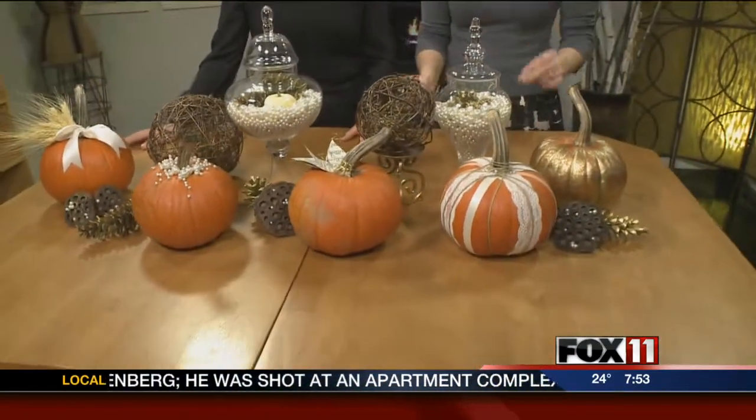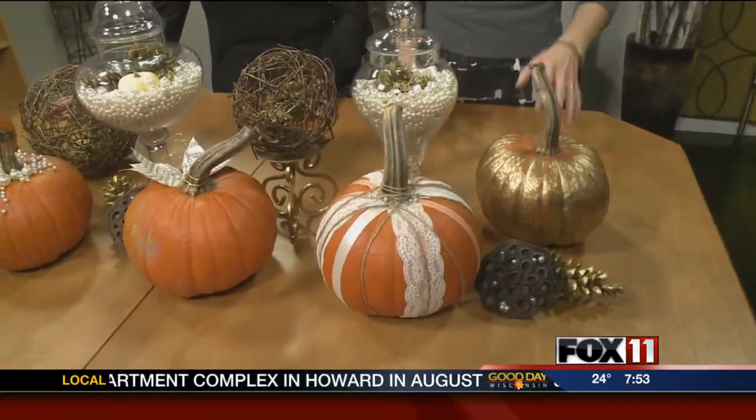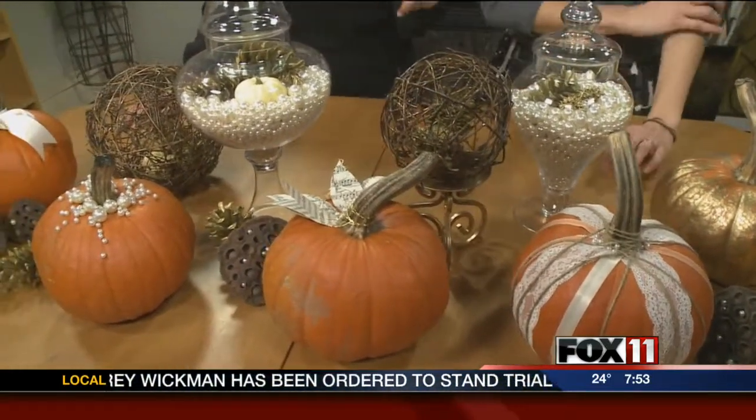So why did you pick these? I thought these were simple, fun, quick and easy to do. Some of those Pinterest projects, you look at it and go, I don't have the time for that. And some of them actually aren't really doable, we've found — the fail boards. But these are very doable.